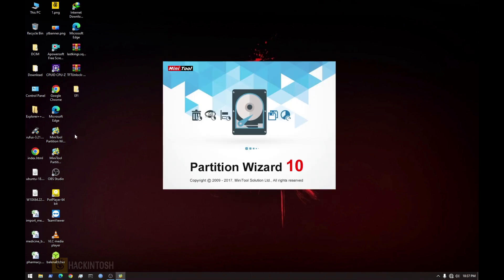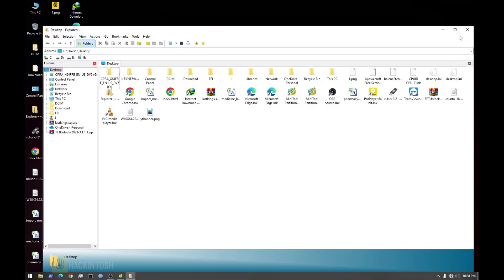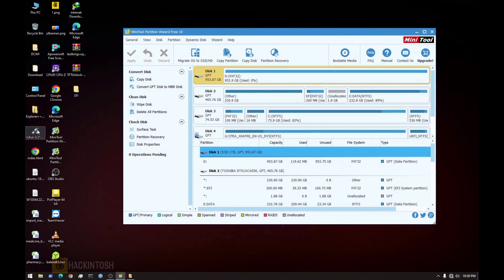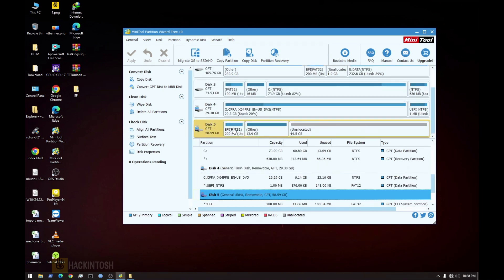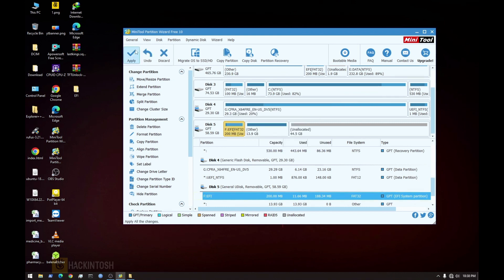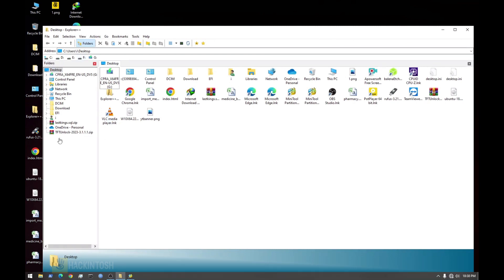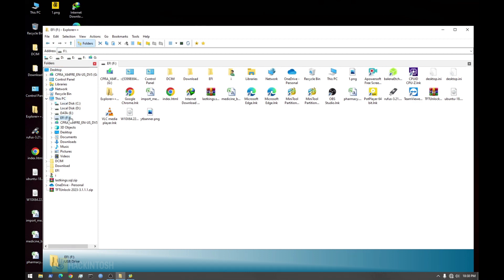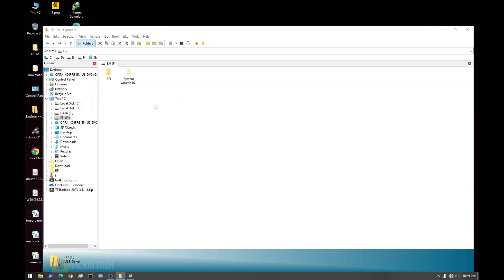Open MiniTool Partition, and simultaneously you can run Explorer++ as admin — you'll need Explorer++, I'll put a link in the description below. Let's find our Ventura drive. Right-click on the EFI partition and then change the drive letter. Leave the default and then apply.